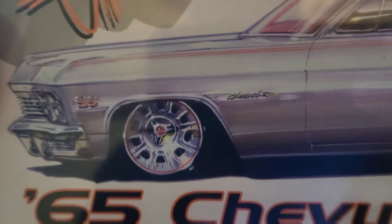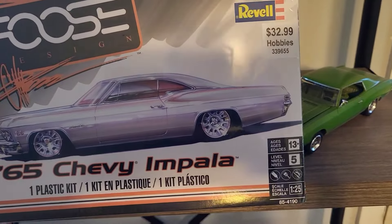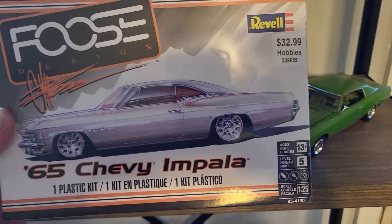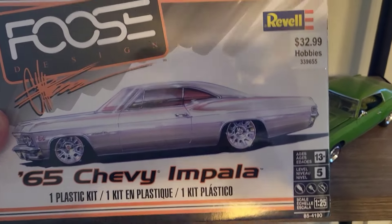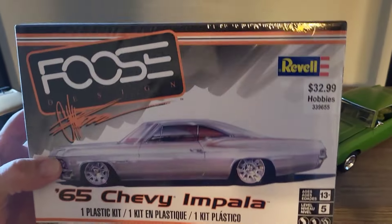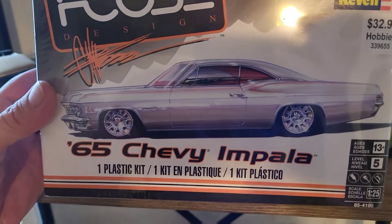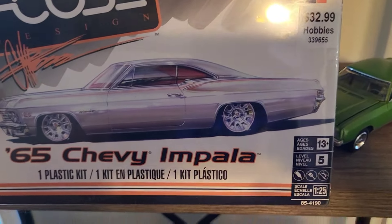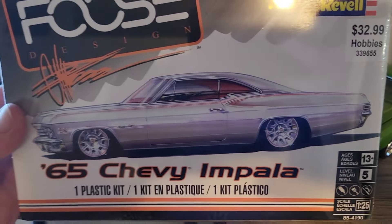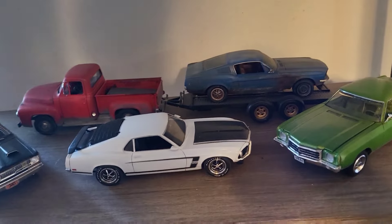I got the Foose 65 Chevy Impala - is this the Super Sport model? Yeah, it is. I love this body style. I love the way the taillights are on this - they don't show it on the box but it's got those long rectangular ones. I'm assuming this is just a stock kit with Foose wheels, which I probably won't be using when I do build it, since when Chip Foose builds a car he does body modifications and tucks in the bumpers and stuff.